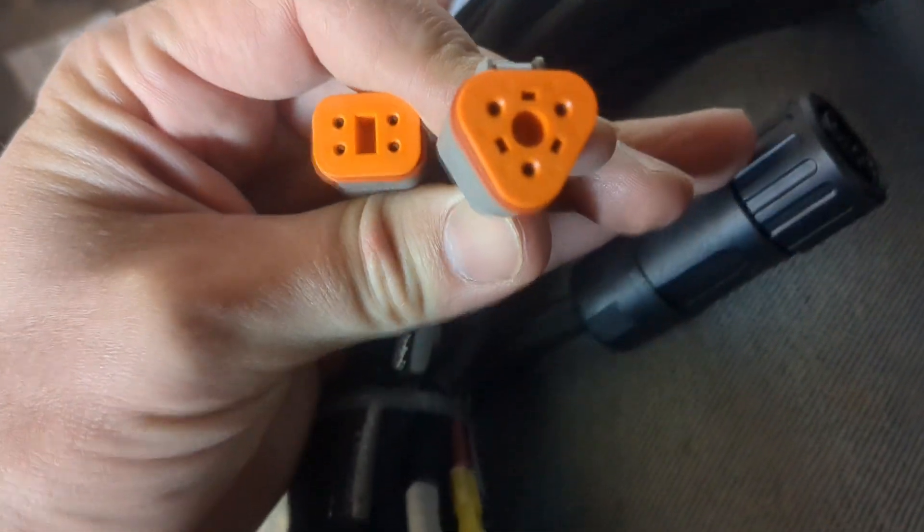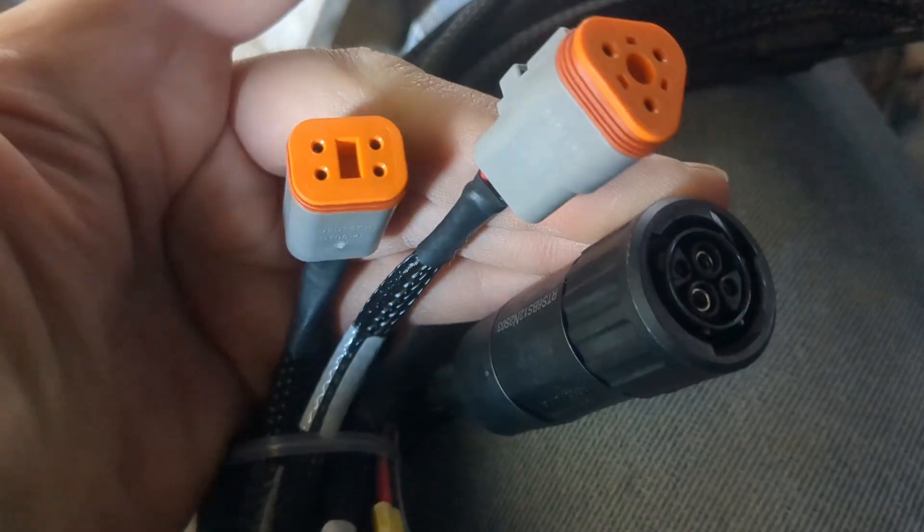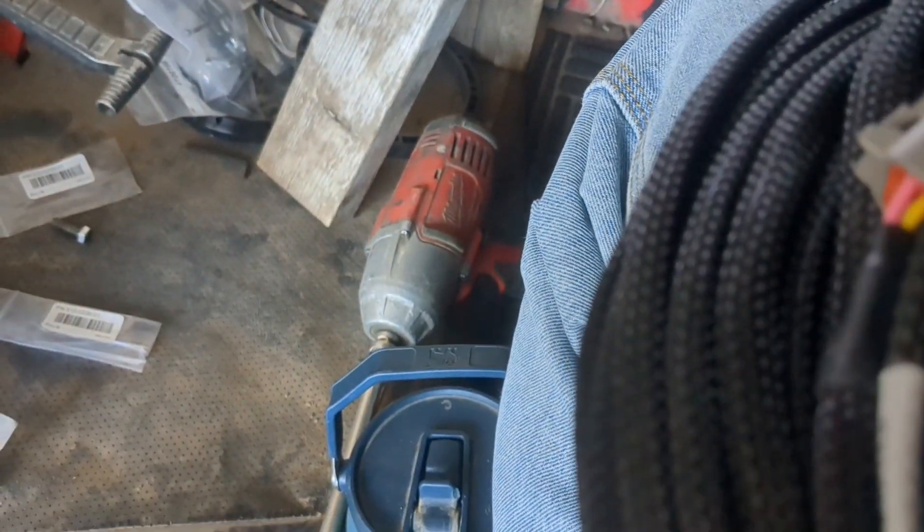The cabling for the system is super easy — you can't mess it up because every single connection is different. This connection here goes right there. You get a triangle connector and a rectangular connector. The rectangular one goes into your IMU and attaches on the other side. Then you've got the kill switch, which I believe is the triangular one.